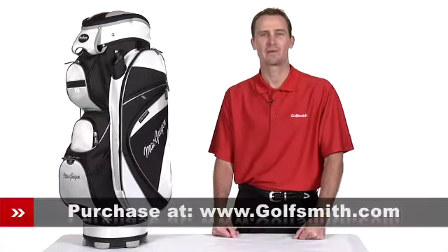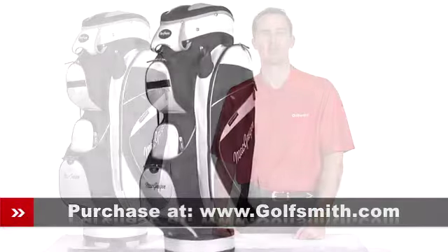Hello, my name is Jack Erickson, product expert at Golfsmith. I'd like to show you the McGregor MT Cart Bag.